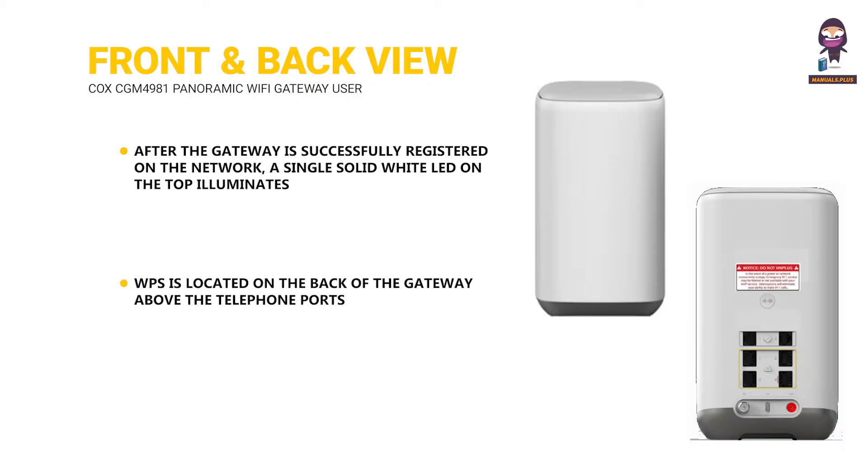WPS is located on the back of the gateway above the telephone ports. This button can be used instead of entering the Wi-Fi password to connect wireless devices that support WPS to the gateway. WPS works only for wireless networks that use passwords encrypted with the WPA Personal or WPA2 security protocols.